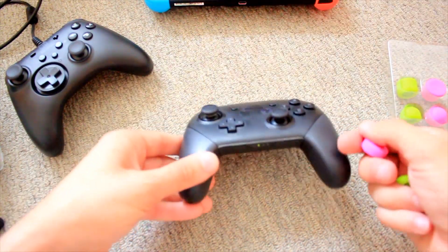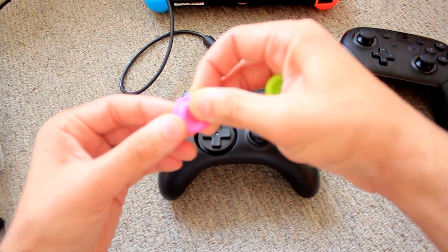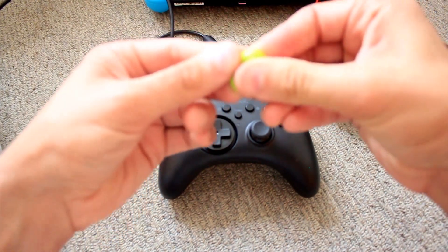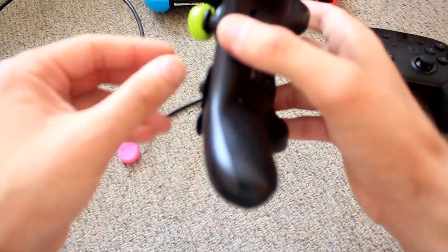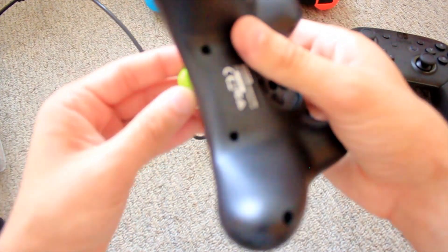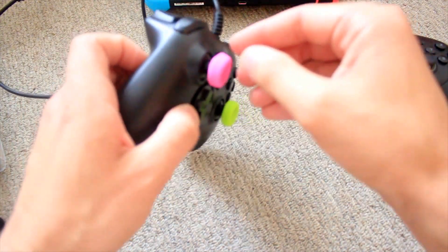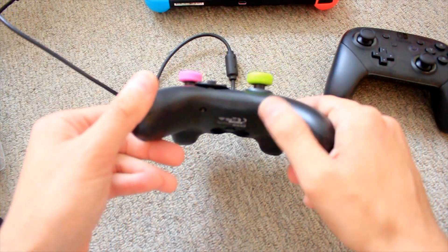Now the big question: will these fit on the Hori controller? We're going to start with the pink one. It didn't go on at first, so we're going to try again — these can be a pain sometimes. Well guys, I have good news: it went on and it's on there.